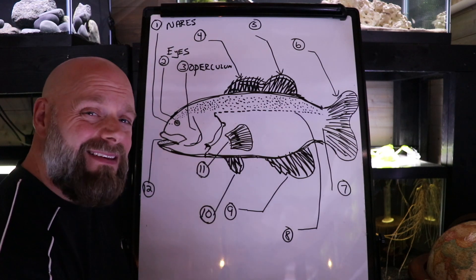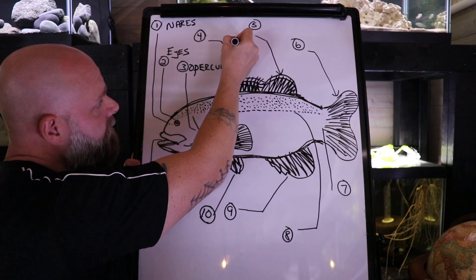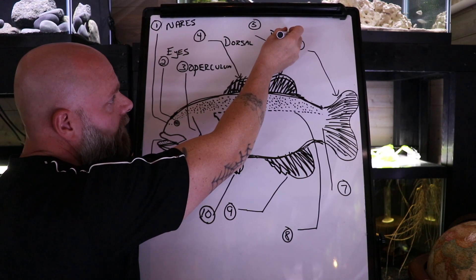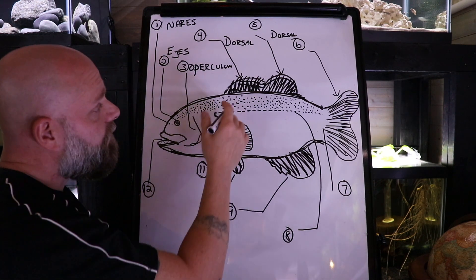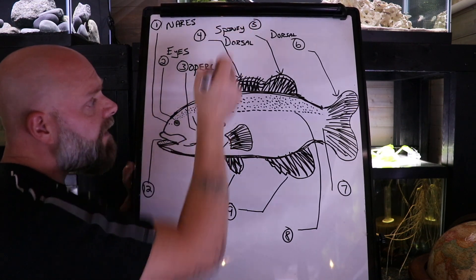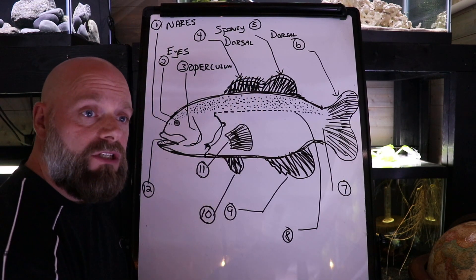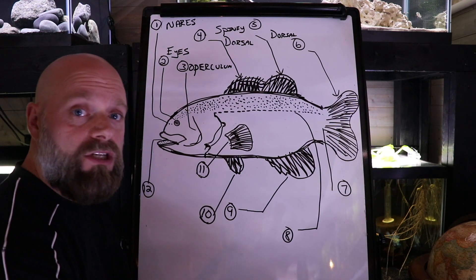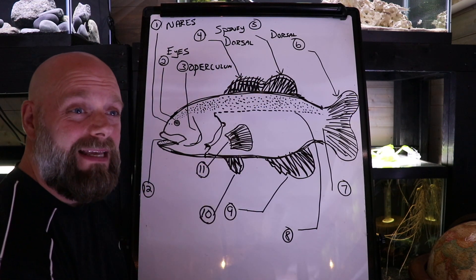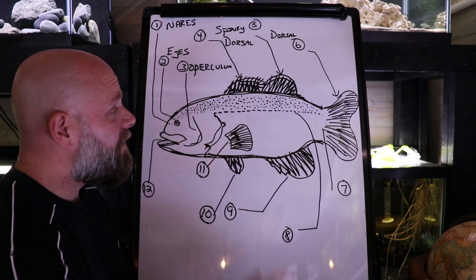Up here, even though we've got it labeled as two different parts, they are both the dorsal fins. The first one is called the spiny dorsal, and as you can see in the picture, there are little spikes sticking off the top of the fin. This is protection for the fish. If you've ever gone fishing and grabbed a fish to unhook it, sometimes you get spiked by those fins. Imagine taking a bite and getting those things stuck in the roof of your mouth — that's kind of the purpose there.